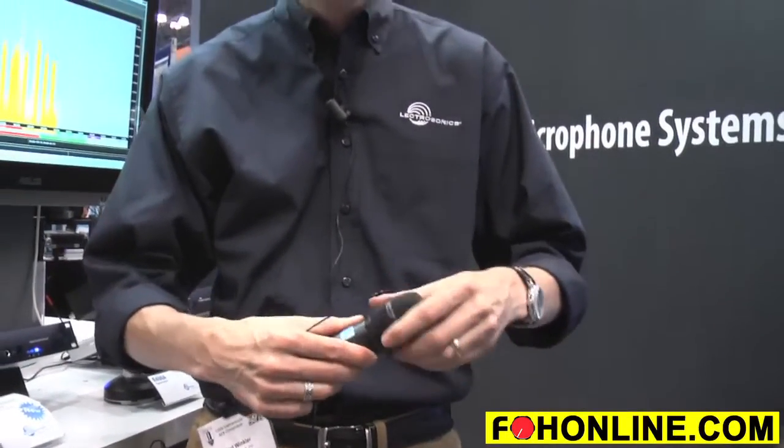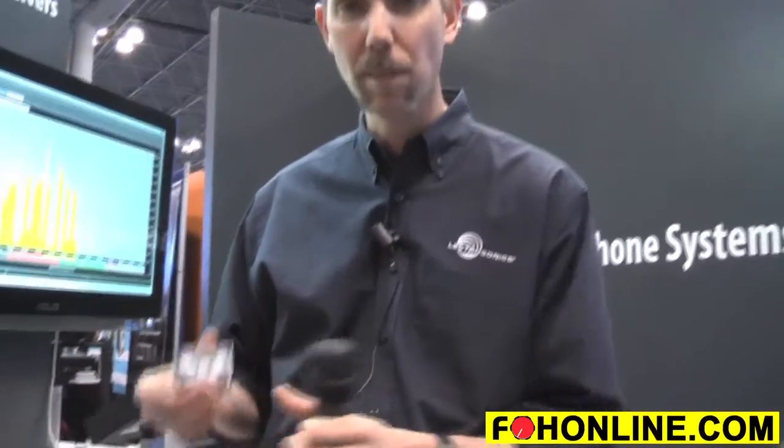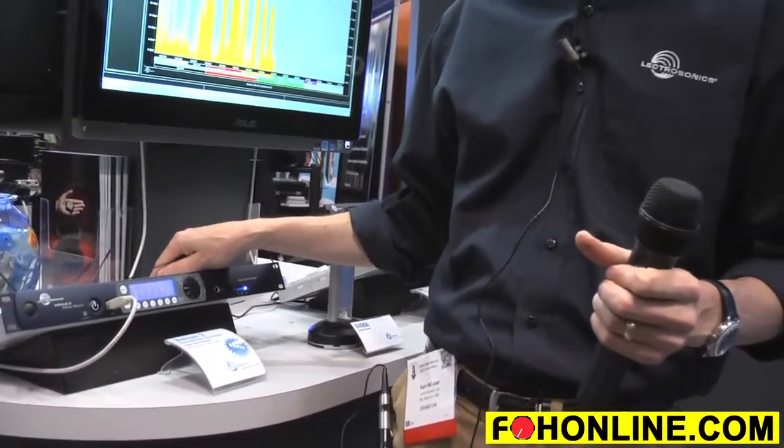So that's the HHA wideband tuning transmitter — a perfect companion to the SSM bodypack and the new Venue 2 wideband tuning receiver system.